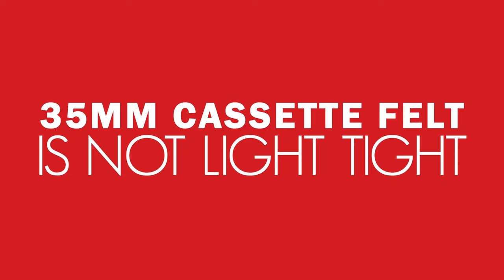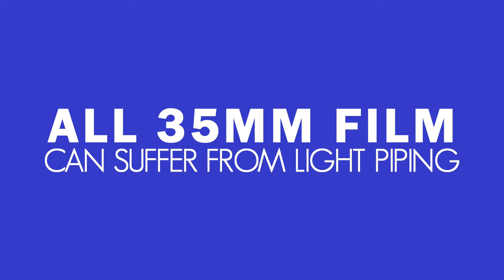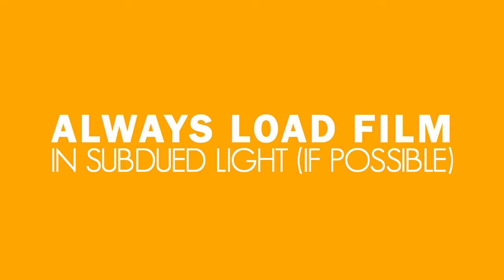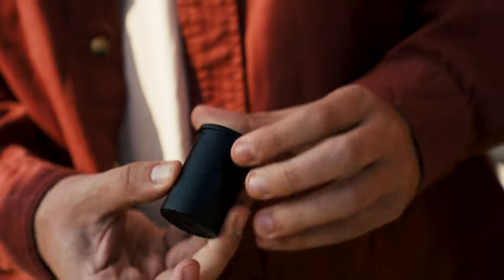To summarize best practices for light piping: 35mm cassette felt is not 100% light tight. Reusing cassettes increases the likelihood of light piping and scratches. All 35mm film can suffer light piping, and films without an anti-halation layer are more sensitive. Always load film in subdued light if possible. When finished shooting, rewind your leader into the cassette. Store exposed film in opaque containers until processing.